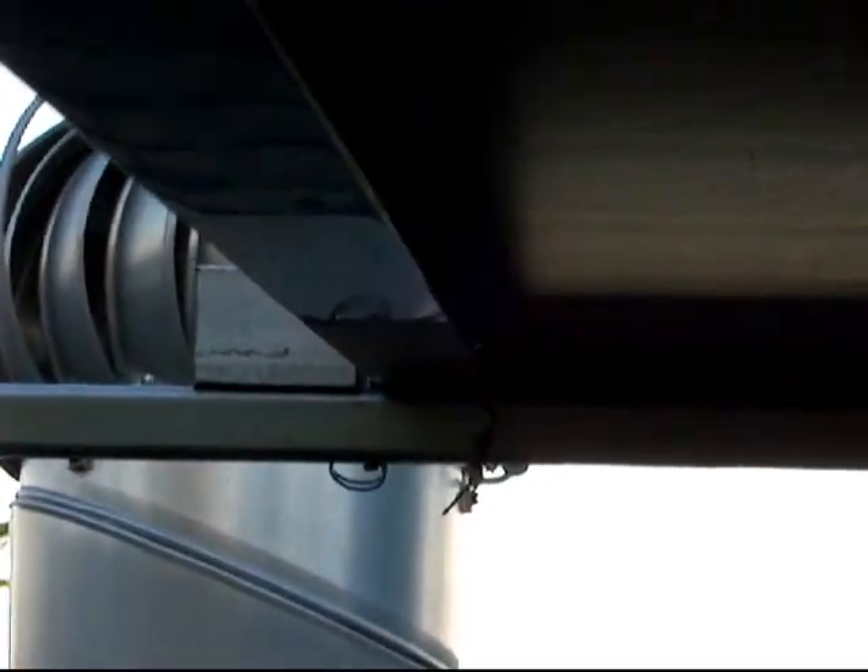Underneath them, do you see that bracket right there? That bracket is designed to close windows shut. I have four of them — you should see one. There's one on the top, one on the top on there, so that basically keeps the solar panels from sliding down.